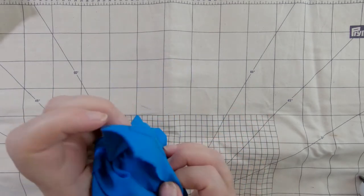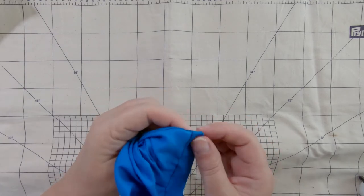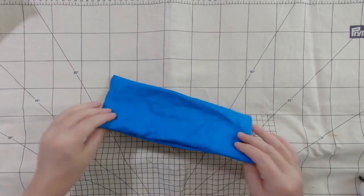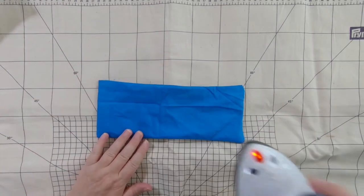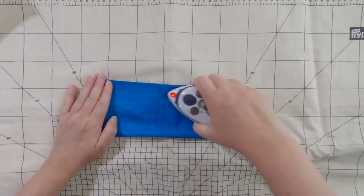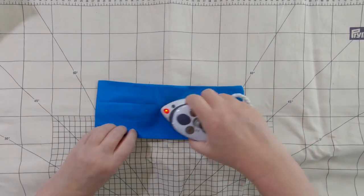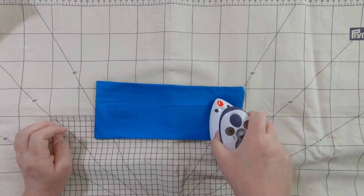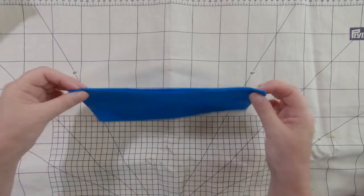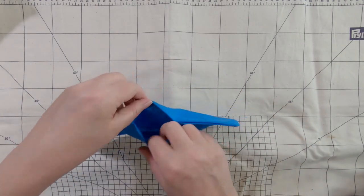I want to get the bag finished before the end of your lunch break. So now I've turned this the right way around and I'll just give this a little press. If you want to be super meticulous you can press all the way around, but it's going to go inside. This is the inner bag — the one we're going to fill with the rice. All I wanted was to have the edges folded in like so.